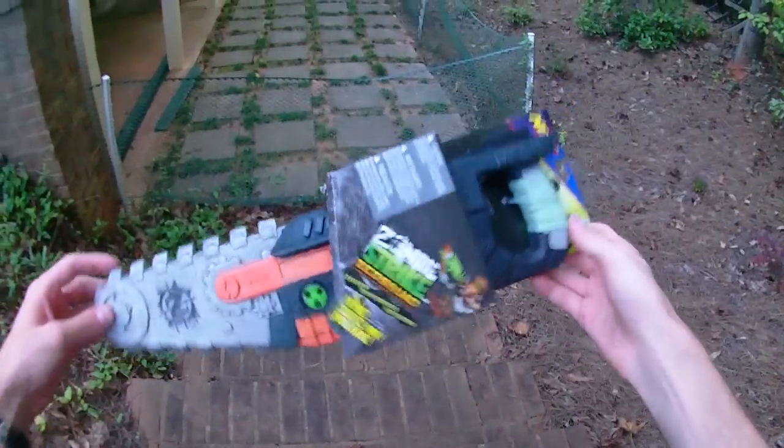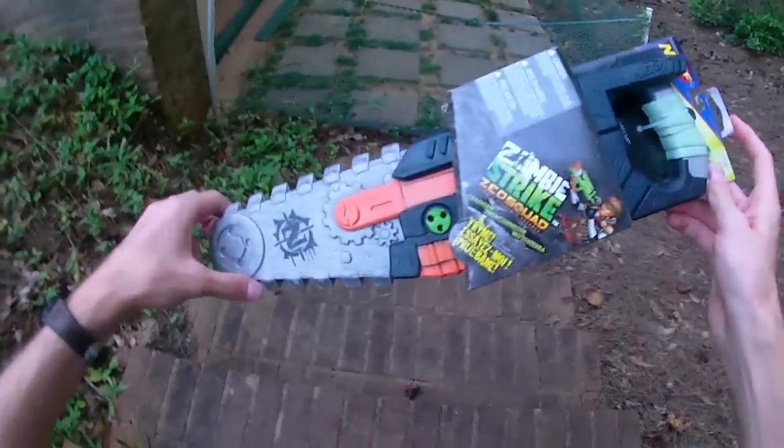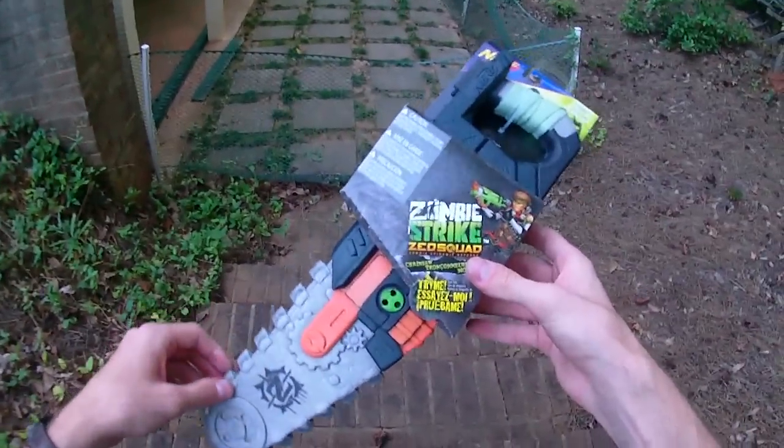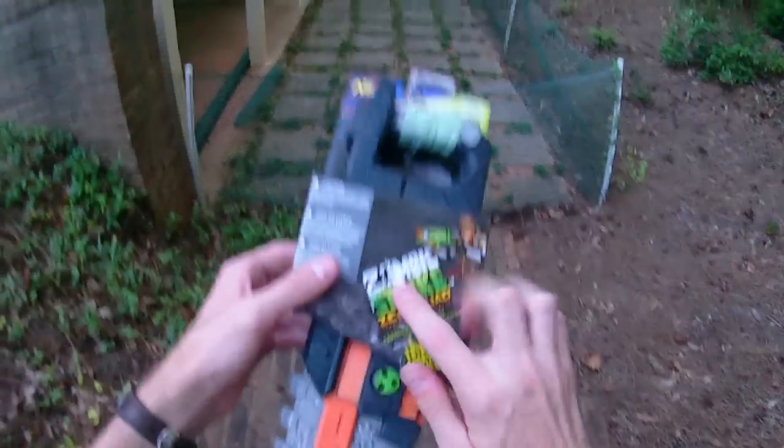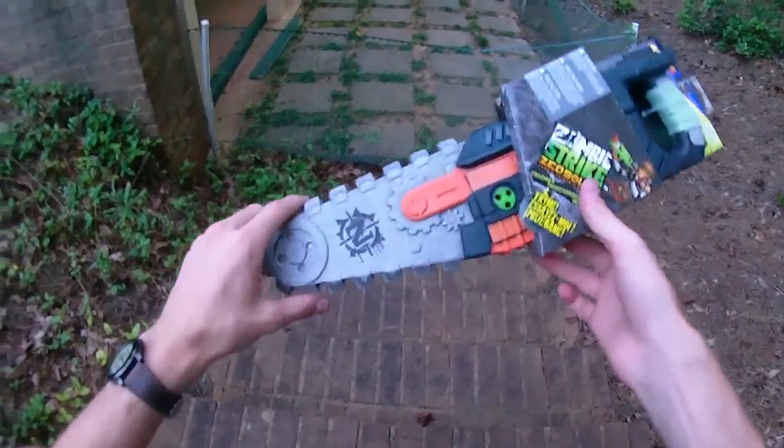Hey guys, it's Tracy, and I want you to appreciate my full meaning when I tell you that I wasted $20 so I could bring you this review. And boy do I feel bad about it. This is the Zombie Strike Z Squad Chainsaw. Now there are a lot of things that are wrong with this product.